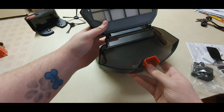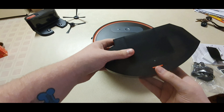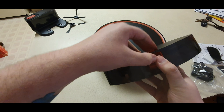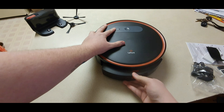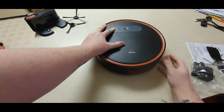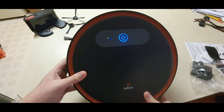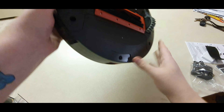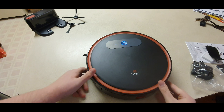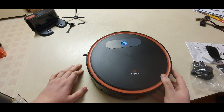Here's our dustbin — pretty decent sized, so it should be able to hold quite a bit for a stress test. Let me put our filter back in there, put everything back in, and turn our robot on. Look at that — it's welcome and ready to go. Now I'm going to go ahead and get this hooked up to the app and also set up the remote.